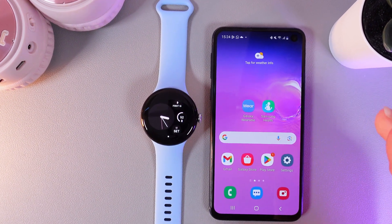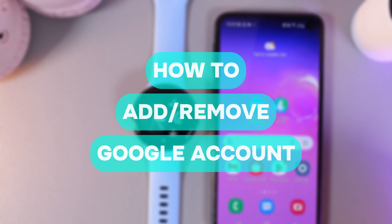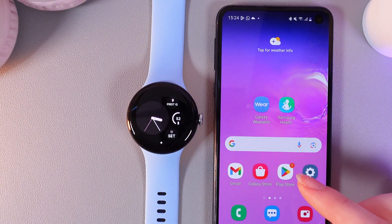Hi there! In today's video, I'll show you how to add or remove a Google account on your Google Pixel Watch 2nd. Let's get started.